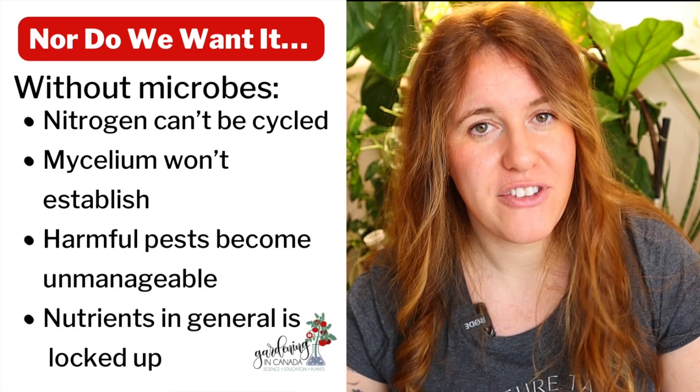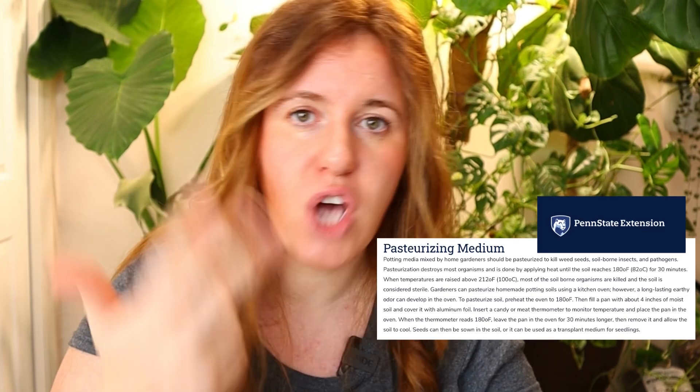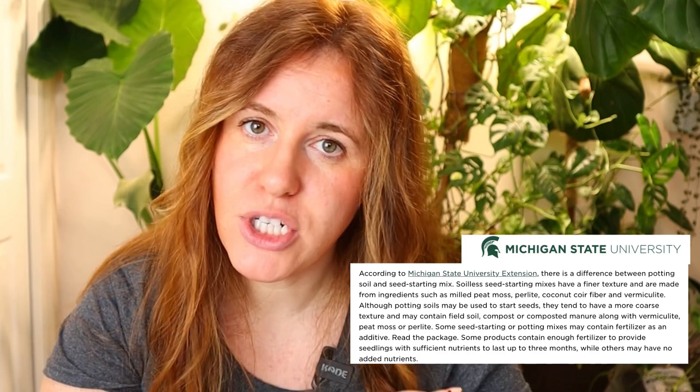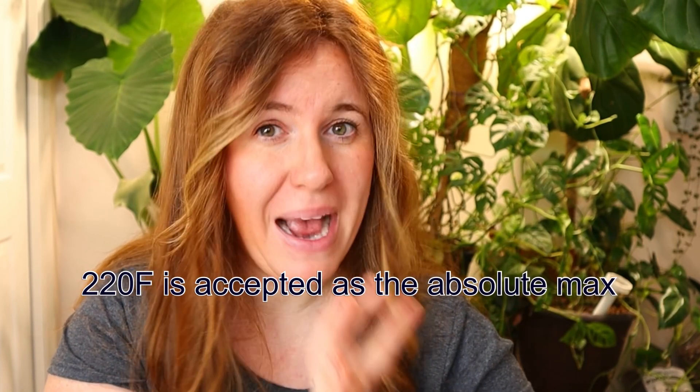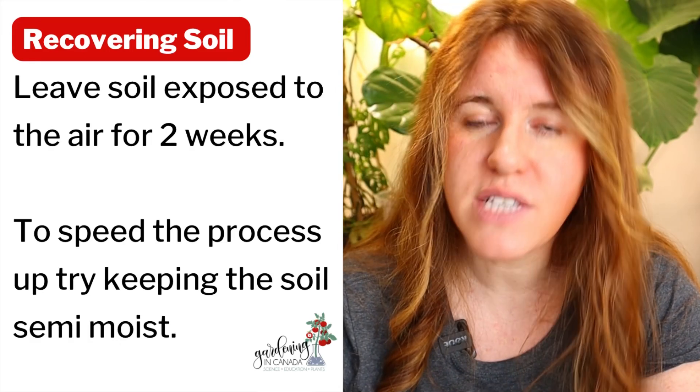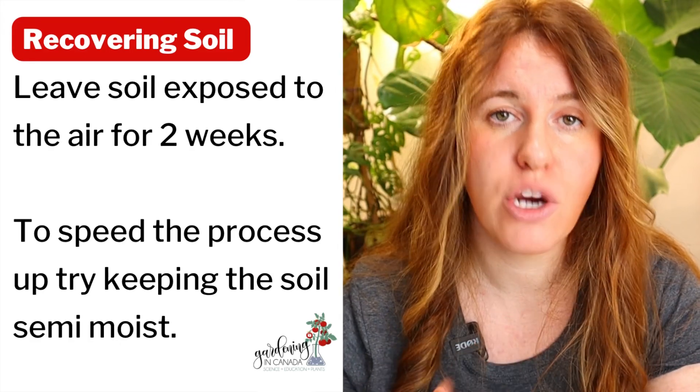There is toxicity found when heating organic material — this includes coconut coir, peat moss, compost, worm castings, you name it. If you warm anything organic past the temperature it's designed to go to, or for a duration past what it's supposed to, you will end up with heat-induced toxicity. This is essentially caused by an accumulation of ammonium compounds, along with a couple of other mechanisms. An overheated soil does not mean it's garbage — it can recover, but it's going to take about two to three weeks. If you use it prior to that, it's going to affect your germination and ultimately your seedlings.